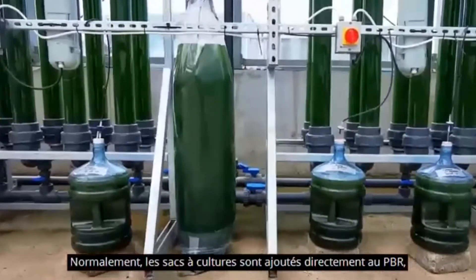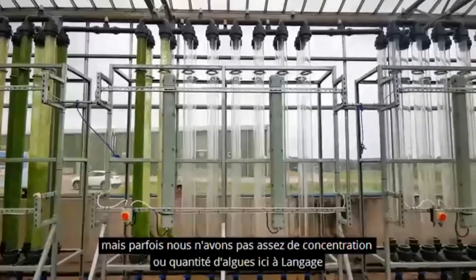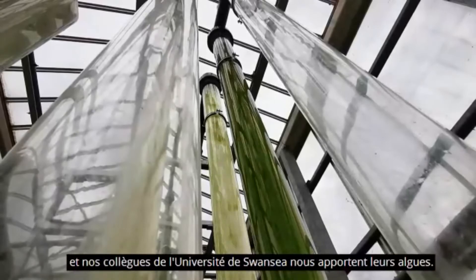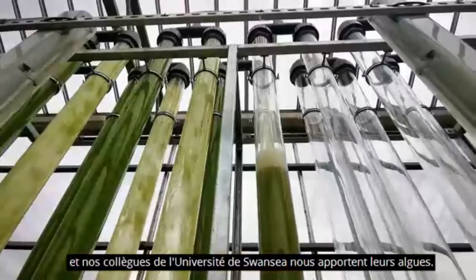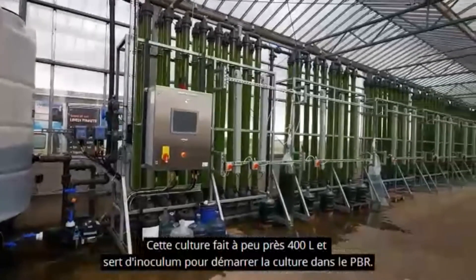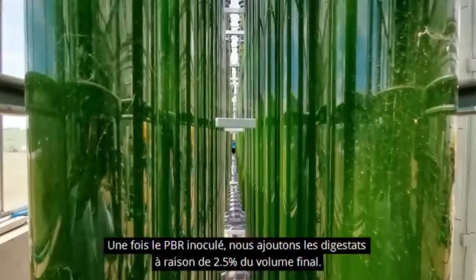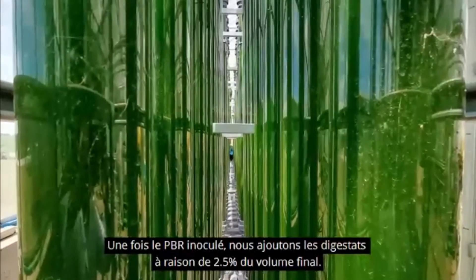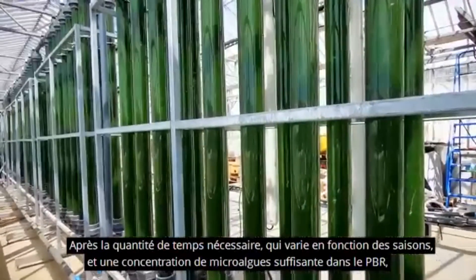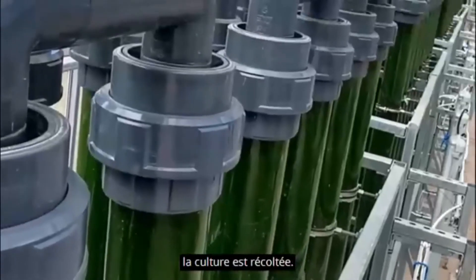Normally for the inoculation, the culture bags seen above are added directly to the PBR. However, sometimes we don't have enough concentration or amount of microalgae here in Langage, so our colleagues in Swansea bring us the culture directly from the university. This culture is about 400 liters, which serves as an inoculum to start the culture in the PBR. Once the PBR is inoculated completely or partially, we add the digestate to 2.5% of the final volume. After the necessary days — which may vary depending on the season — and with enough microalgal concentration within the PBR, the culture is harvested.